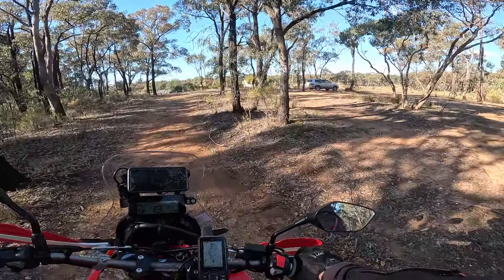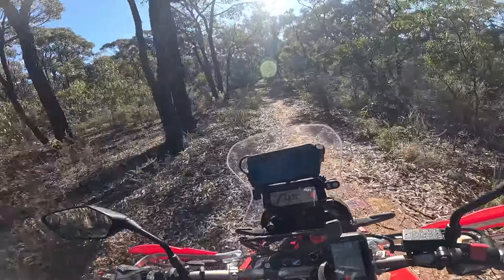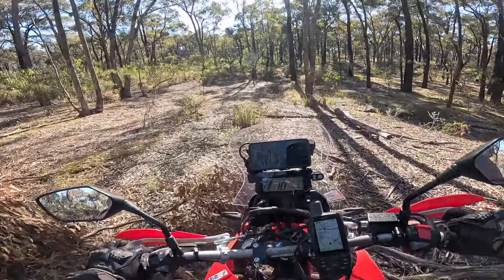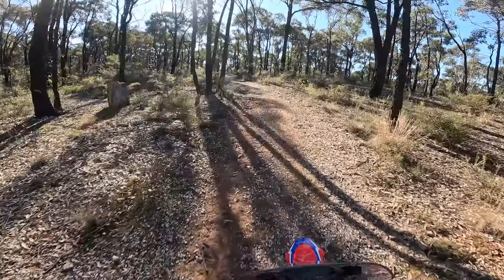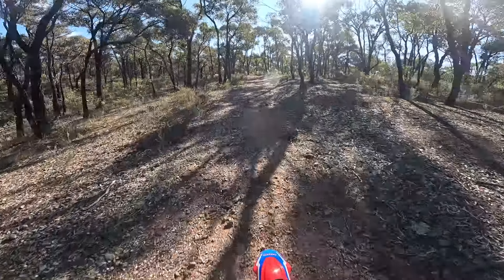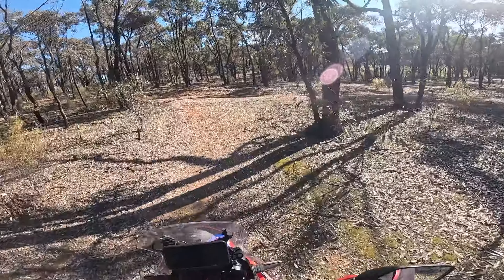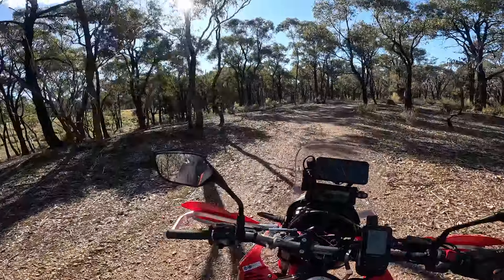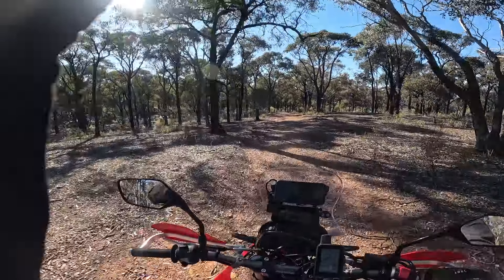Back to the semi. I wonder where that track goes — I seem to forget a lot of these trails. Gorilla snot. Tree. Yeah, just goes back to the other track again. Oh well. I think we're going to come out on a road here, so I might call it a day. Like and subscribe.